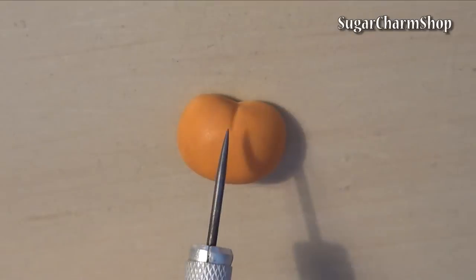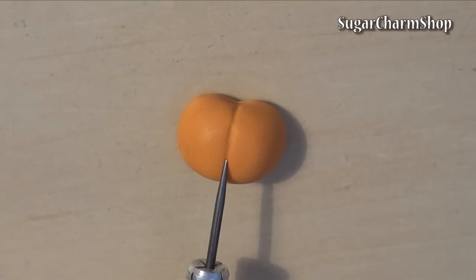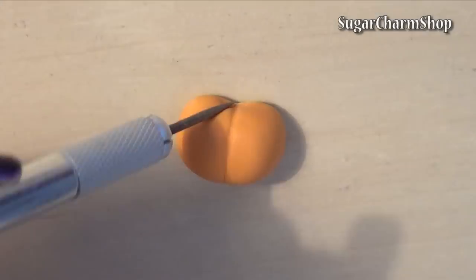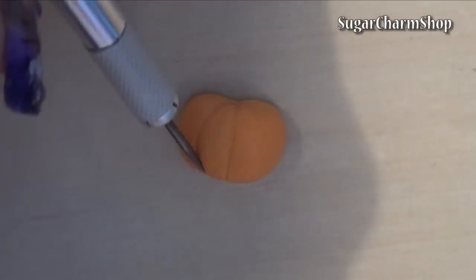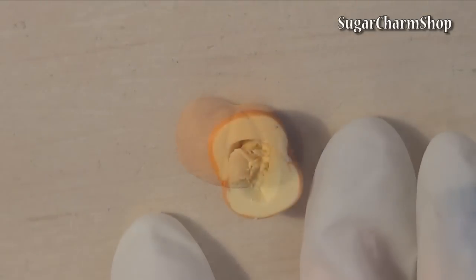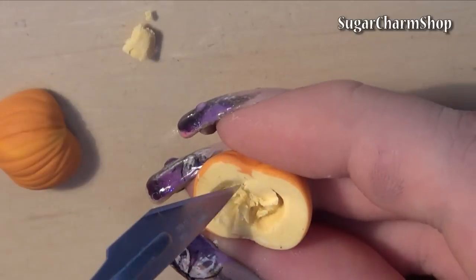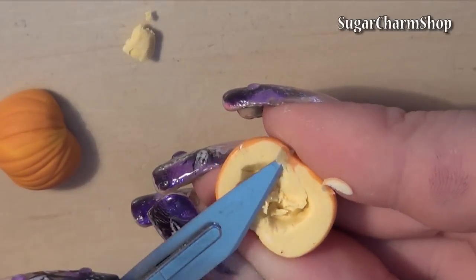You then want to bake that for a couple of minutes, just enough to harden it, but you still want the clay to be crumbly. After baking, you can then cut out the rest of the inside without damaging the outside texture.